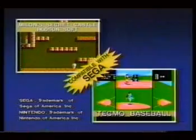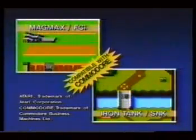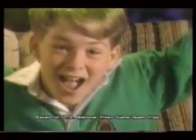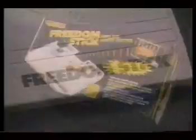No wires. It works with Sega, Nintendo too. With Atari, Commodore, it's real cool. Highest scores is what you'll see, cause Freedom Stick will set you free. No wires. Freedom Stick.